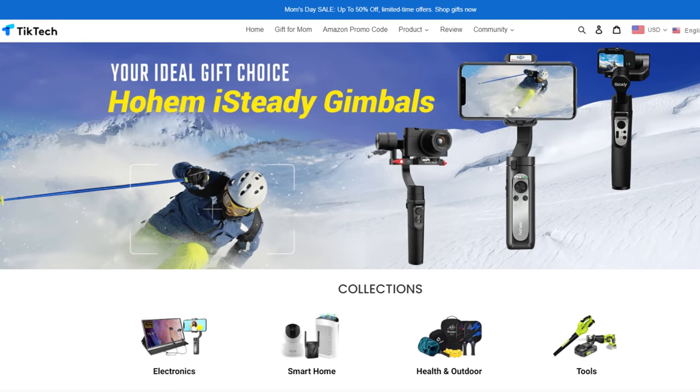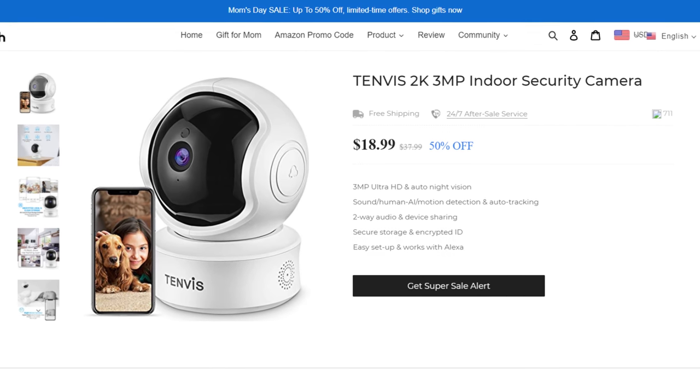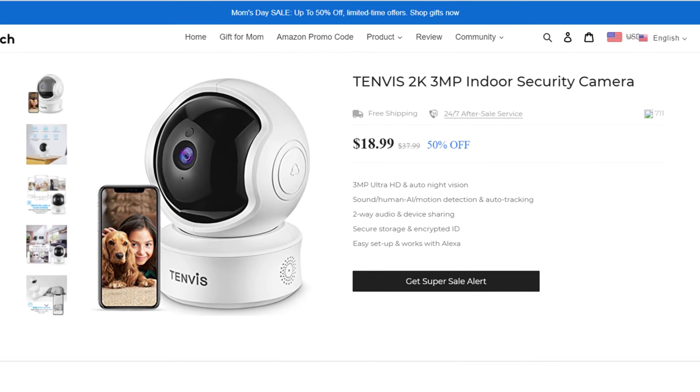Thanks to TicTech.com for sponsoring today's video. There's a lot of great tech products on their website, including the Tenvis indoor security camera. It features night vision, sound, and motion detection with easy access on any smartphone. You can find the link to the Tenvis security camera in the description of this video.